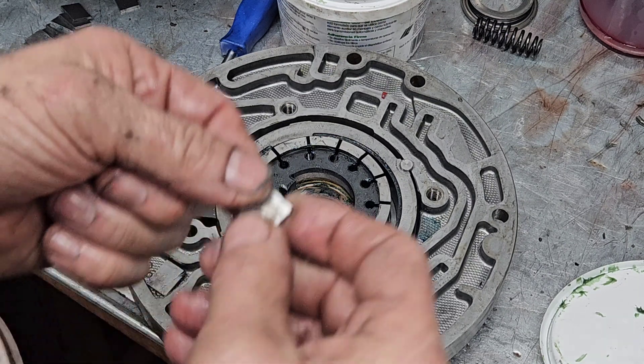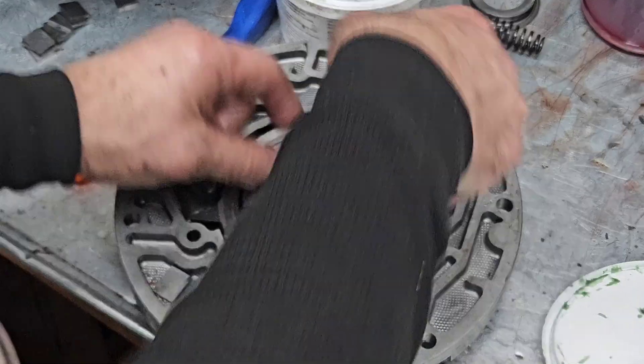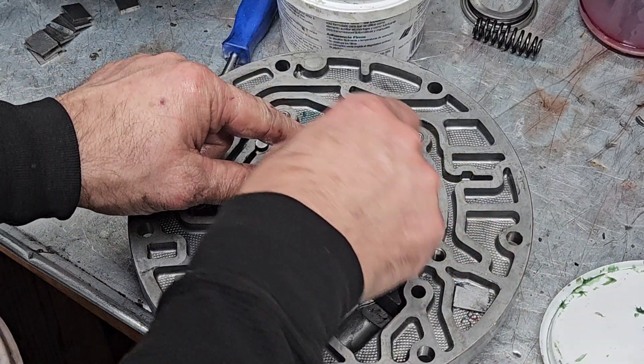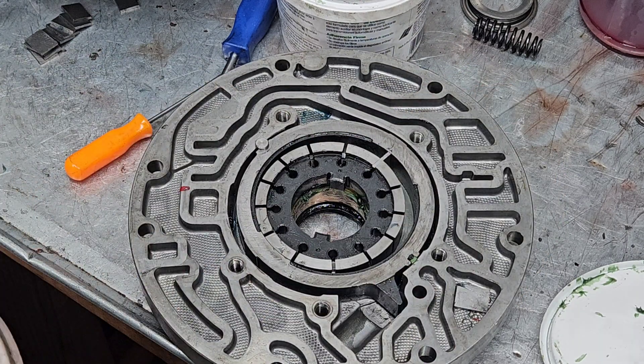Now we're going to put our pump vanes in. You just kind of start putting them in — you start them on this side and drop them in those slots. If you're reusing them, make sure they go in the right way, or you will cause problems.